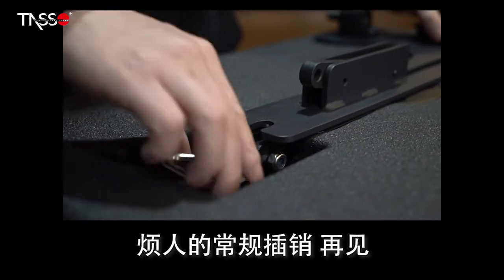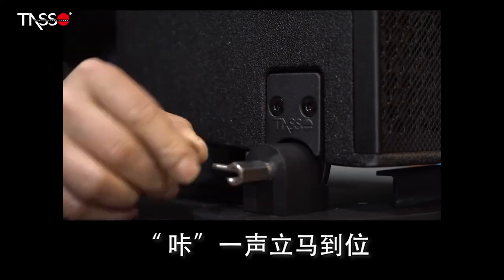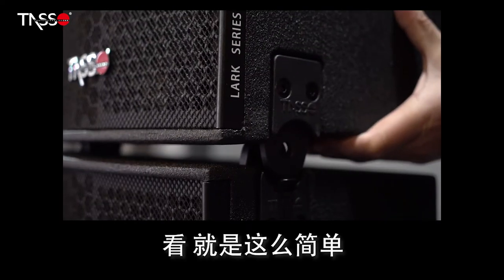Annoying regular latches! Lark has a patented hanging system. All you need for it to be in place is a click sound. It's that simple!